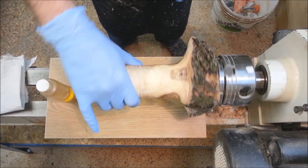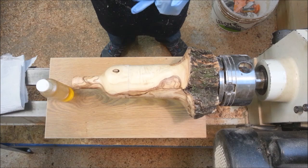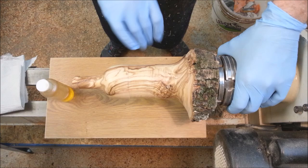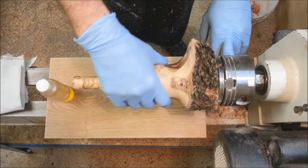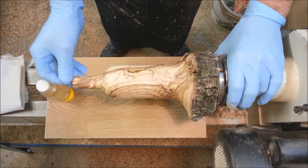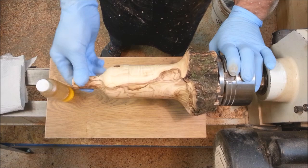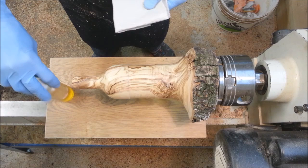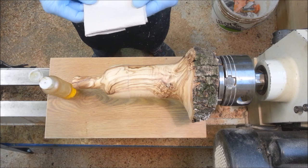We have the piece sanded down to 320. I'll give you a better look in a second once I get my hands gloved. Very, very nice grain patterns going here. There's some bark left over here. I think the shape came out really pleasing in its form. We're ready to oil this up and make the grain pop. While I'm doing this, I'd like to say a few words about sandpaper.